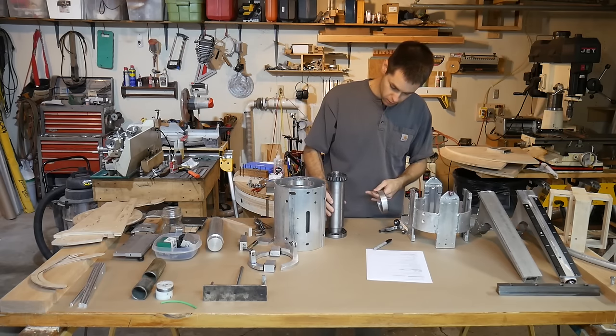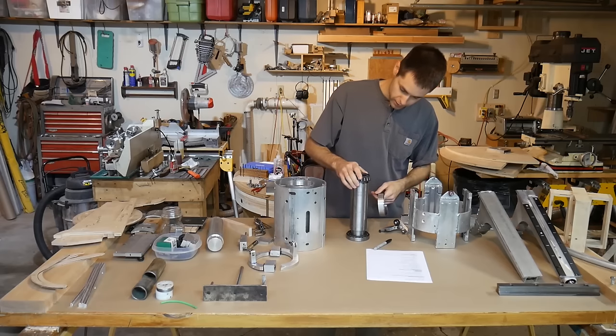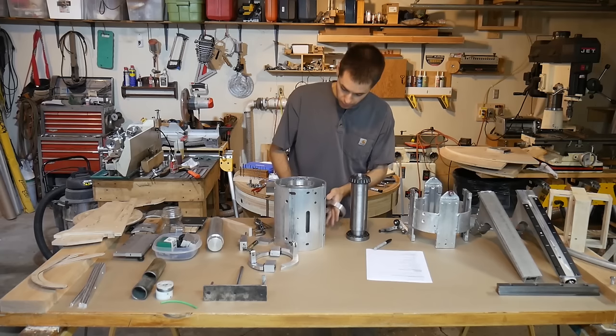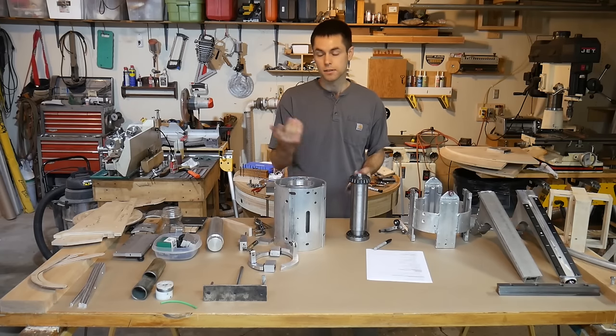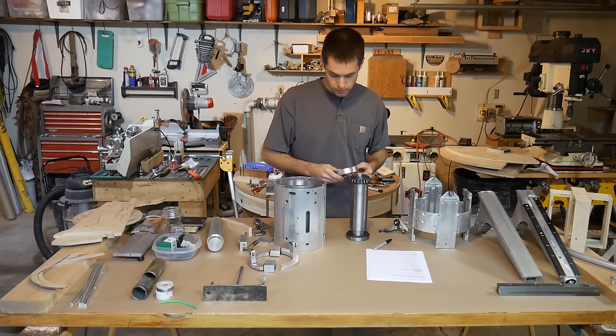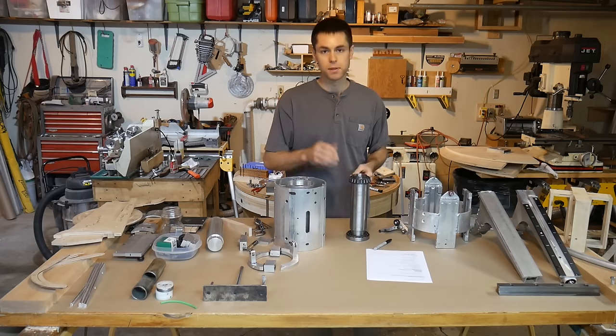These bearings are not sealed, so they will require some sort of lubrication. And you want that lubrication to stay in the bearing — you don't want it to leak out of the mechanism and down onto people's floors. So that's something I've planned in future versions. It's not present here, but it has been addressed.